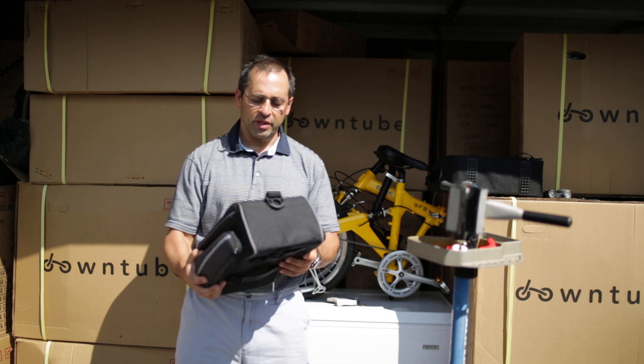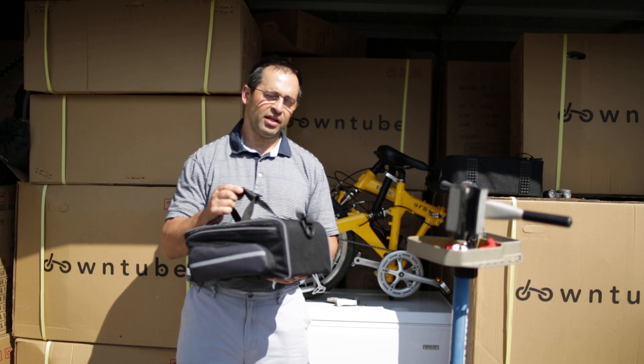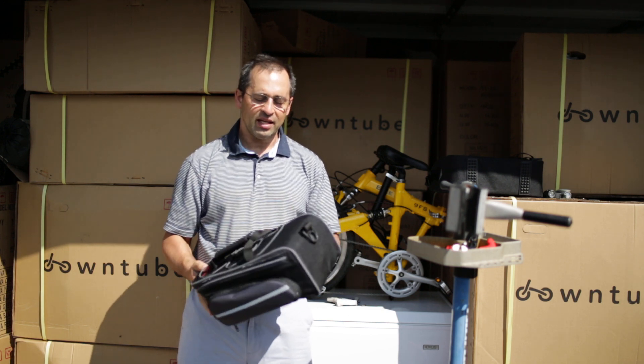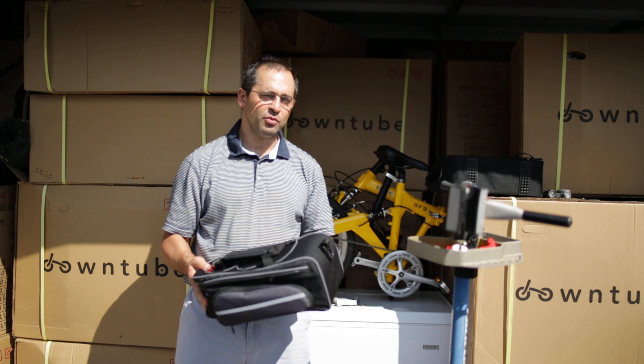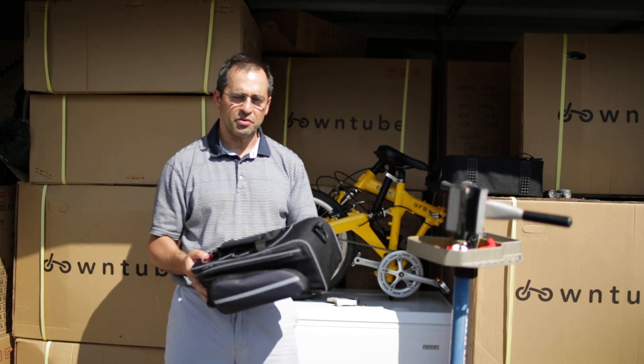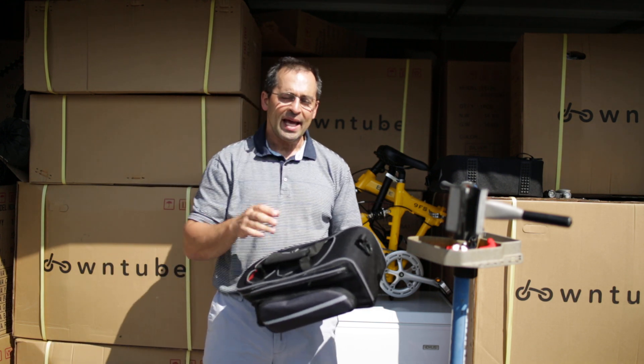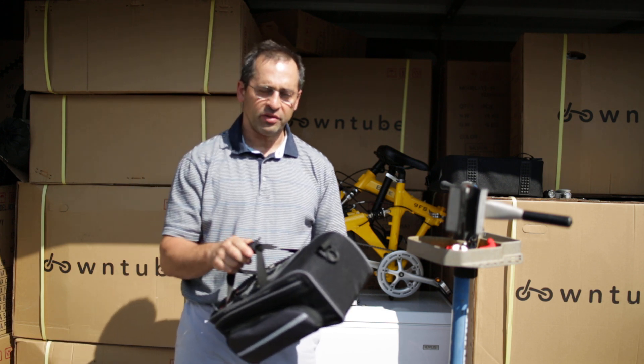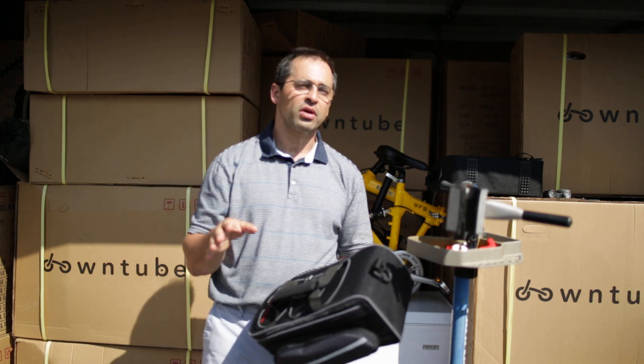On my first bicycle tour, which was about 20 years ago, I used a rack pack, and I had panniers, and I had all kinds of stuff. And it ended up being a mess. The panniers were really a problem in the crosswind. And most of the terrain that I went through with the panniers, I guess it was New York.